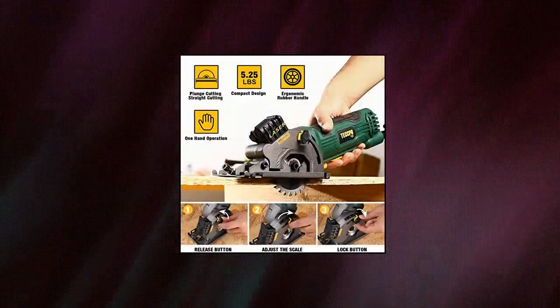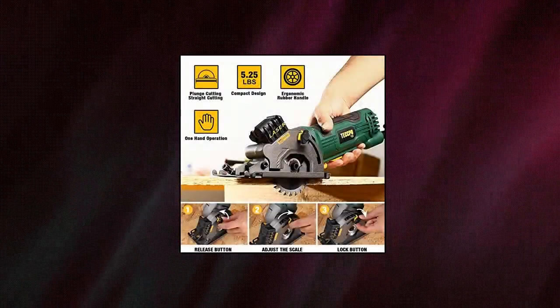Includes a 24T TCT blade for wood and a 44T SS blade for plastic.